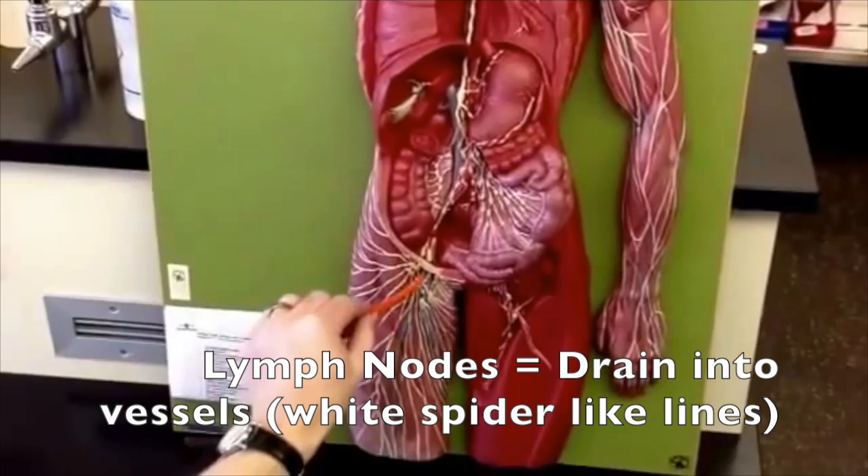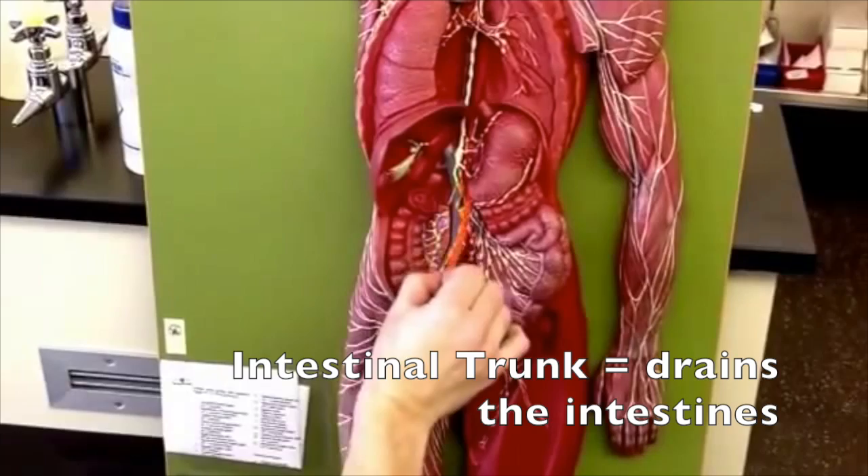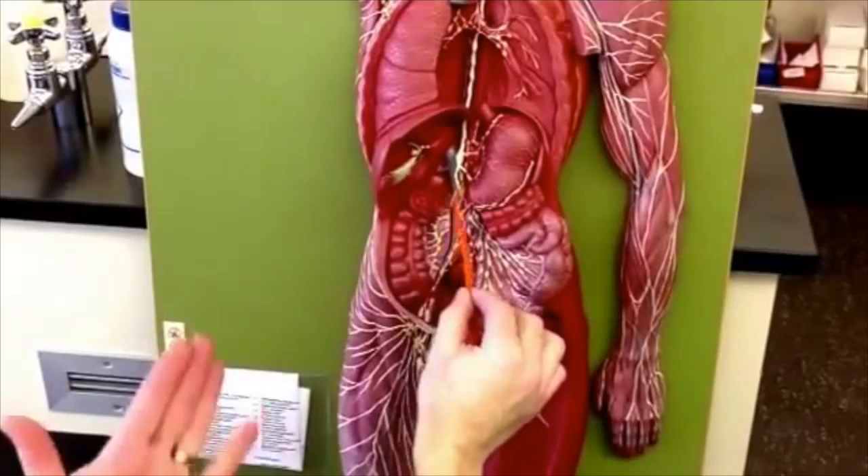The nodes are going to drain by vessels — these little white spider-like lines — and those are going to collect into trunks. The trunks then usually get named by where they are. So on this model, this one I'm calling the intestinal trunk because it's draining my intestines.